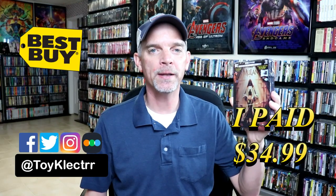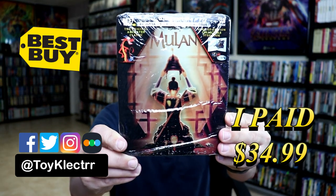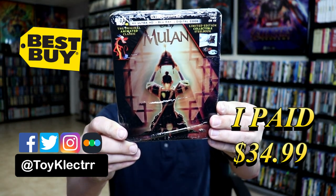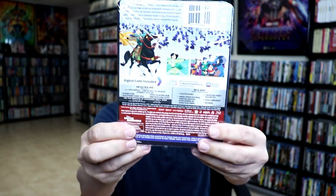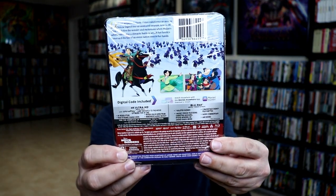So today I picked up a copy of Mulan. This is the Best Buy Exclusive Steelbook featuring the 4K Ultra HD, the Blu-ray, and the digital. Here's the front, and here's the back. If you'd like to check out these special features, you can go ahead and pause and do so.